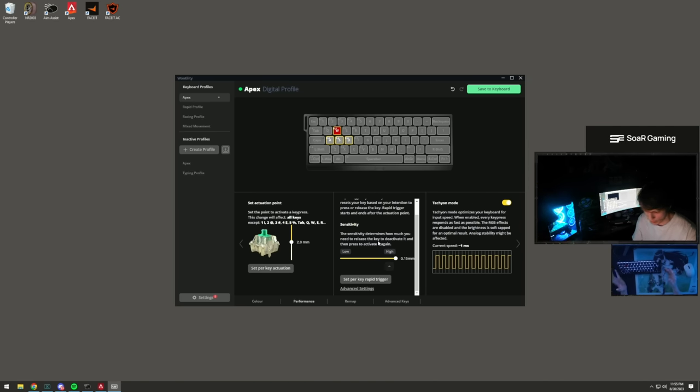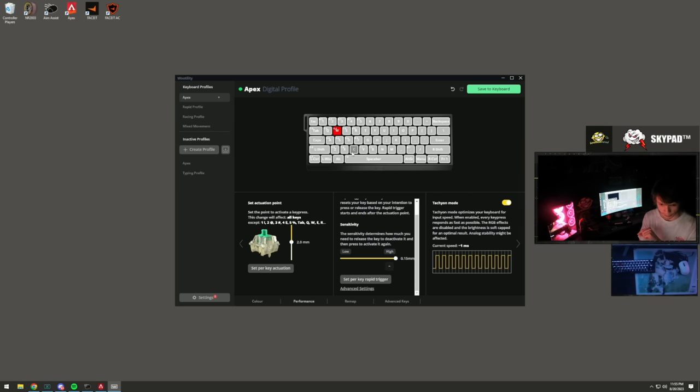The most important thing is the Wooting 60HE keyboard. This keyboard is absolutely insane for $180. The key feature is the software-adjustable actuation points - I have my WASD keys set to 0.4 for super responsive input. My Q key (stim) is set to 1.5, and my space bar actuation points for super glides are 1.1 and 1.6. I've also flipped my space bar the opposite direction to align it more with the V key, which helps with super glides.